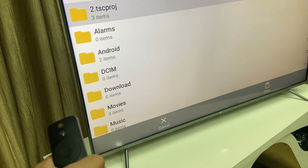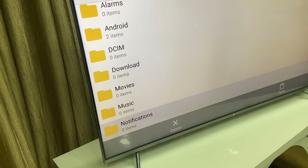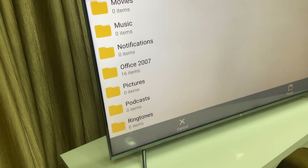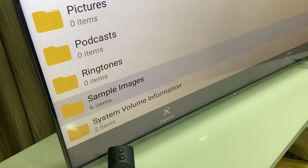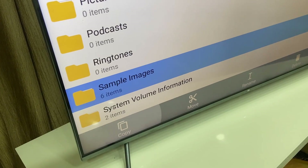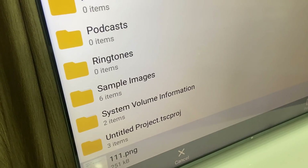The data might be in folder shape or as separate files. For example, I have some data in folders here. These are folders — I have some images inside them.